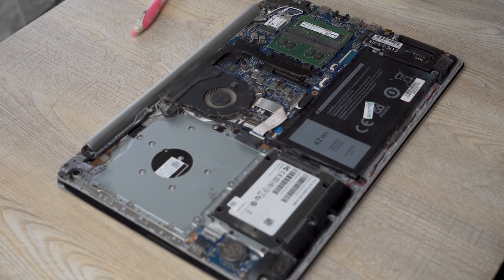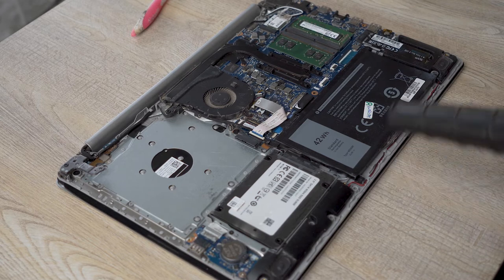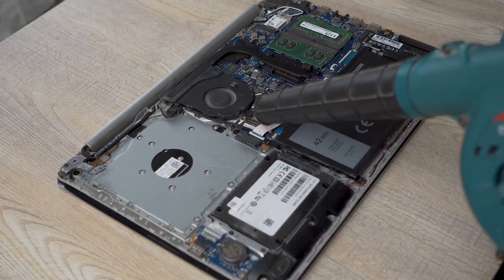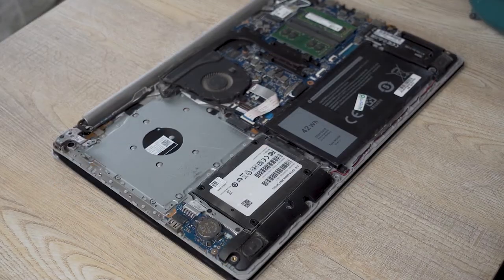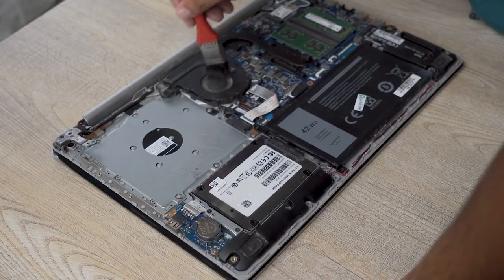I'm going to use the simple brush to brush off all of the dust, especially on the fan area — you can see the dust there. Make sure you're doing this inside or in front of a window or open area. I have a window just in front of me. After that I'm going to blow off all of the dust. Once most of the dust is removed, we're going to use the brush again to remove more.